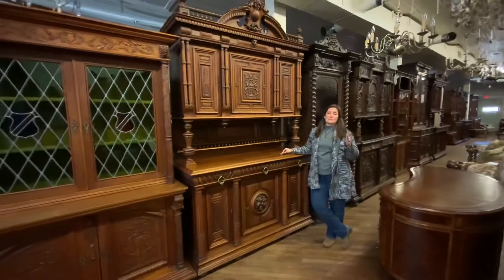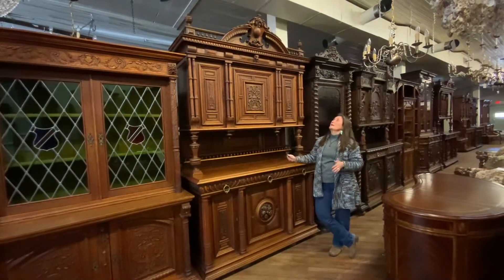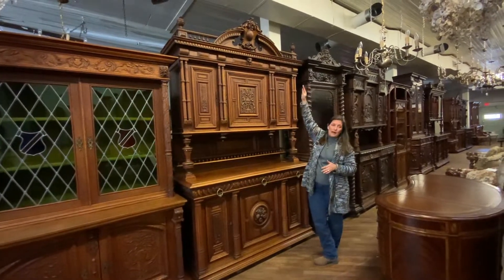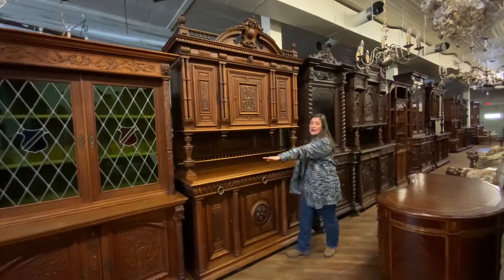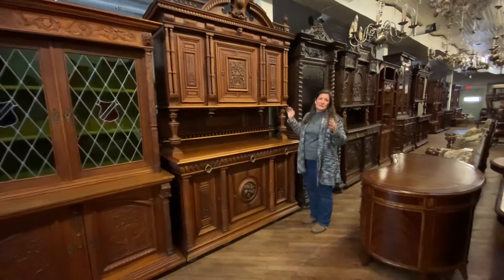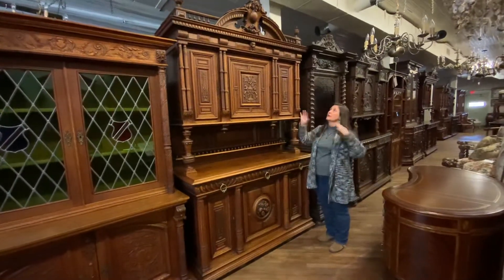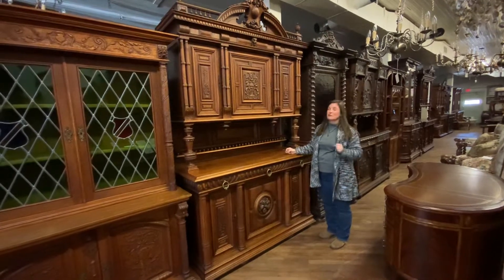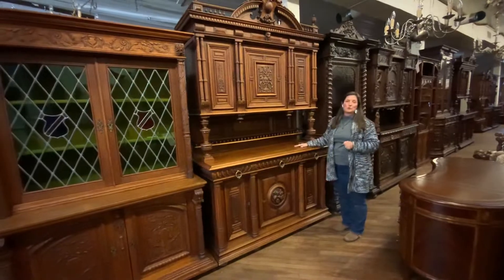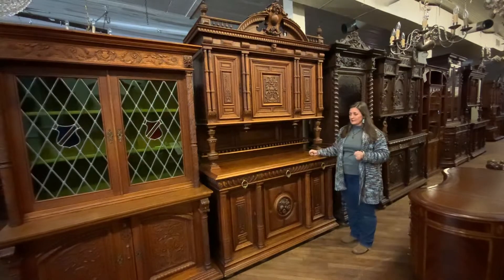Overall, this is a very handsome piece. You really could use it anywhere in your home. It is a nice, big piece — it measures 104 inches high, 63 and a half wide, and 24 deep. It is a nice, impressive piece if you're looking for something stunning to put in your dining room to really catch your family and friends' attention when they're eating at your home for the holidays. This would be a beautiful piece. It could also go in a living room or a den to store all of your miscellaneous things.